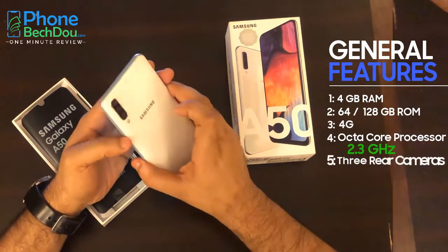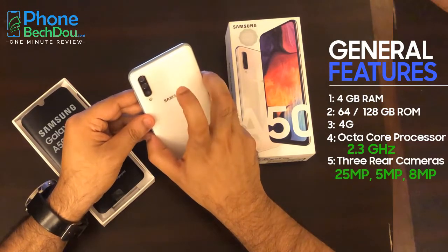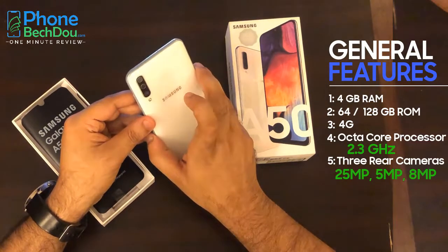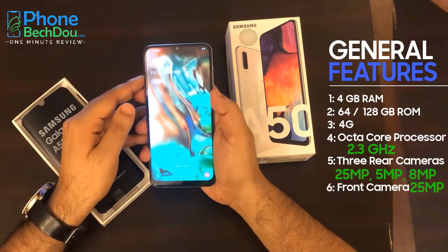It has 3 cameras — 25MP, 5MP, and 8MP on the back. The front camera is 25MP.